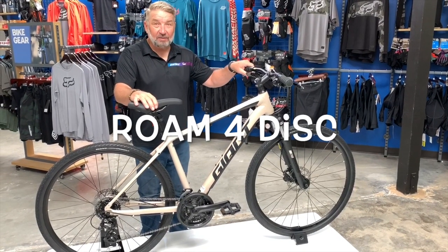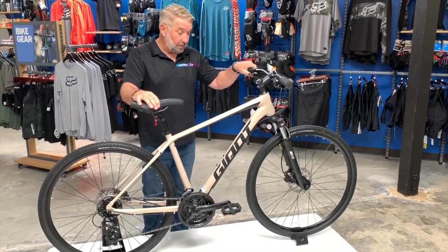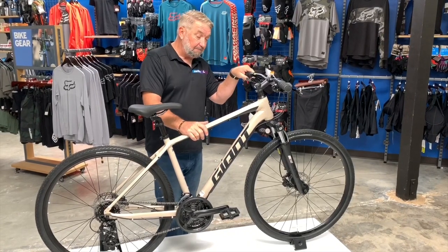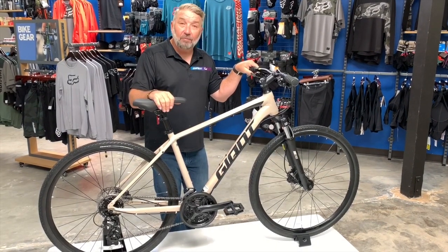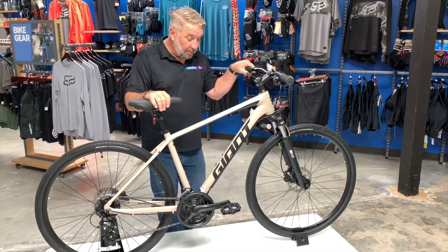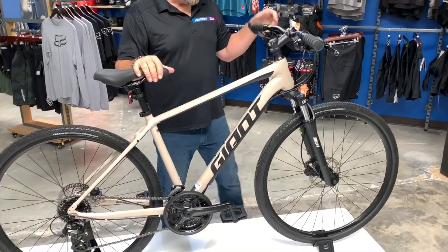We're here to talk about the new Giant Rome 4 Disc. This is the new bike for model year 2020 — a brand new aluminum frame model. This bike is a jack-of-all-trades: light mountain biking, commuting, riding around the neighborhood with your kids — whatever you want to do, this bike is capable of it. As far as light mountain biking goes, meaning fire roads and stuff like that, it handles it well.